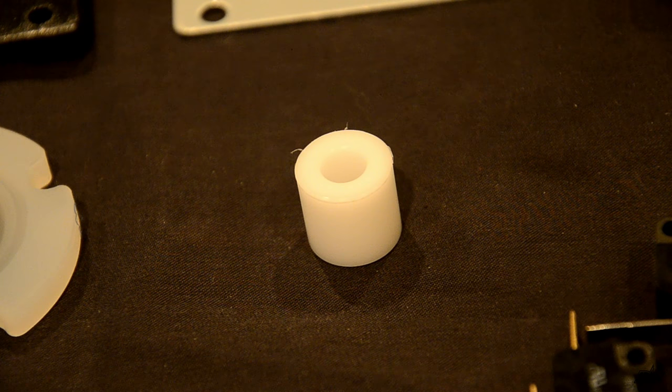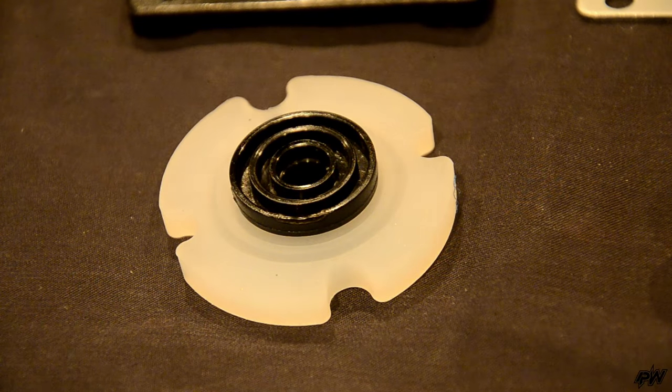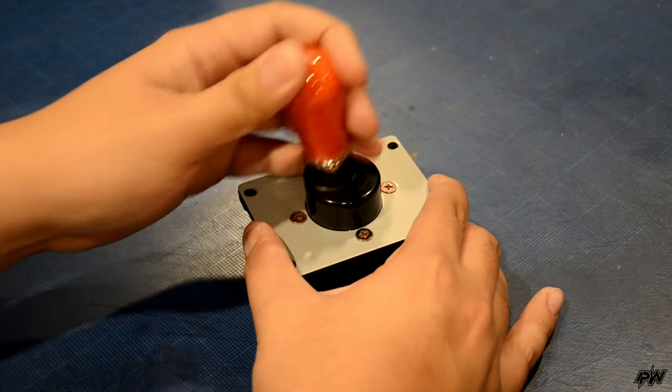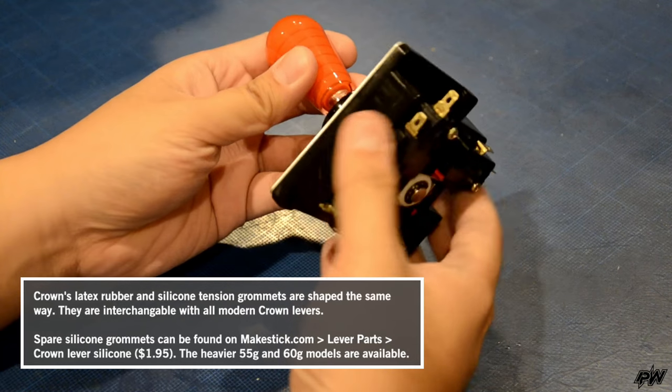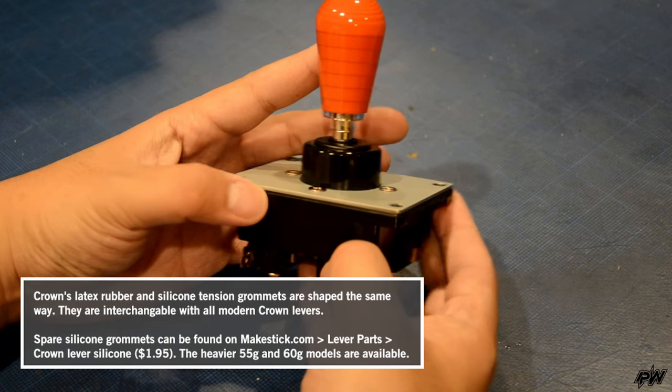Other interesting aspects include a 16.5mm actuator and a silicone tension grommet. The grommet's 35-gram swing allows for faster action than the latex rubber models. It may be a bit light for those who use heavier grommets like those found on the Fanta, but it can be replaced with heavier silicone grommets or even the latex rubber version.